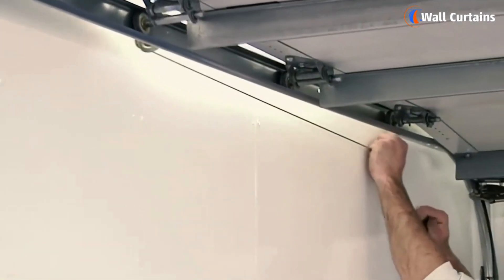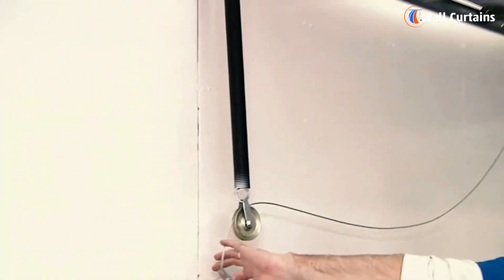Starting with extension springs — you'll typically find these on either side of the garage door. They stretch and contract as the door opens and closes.